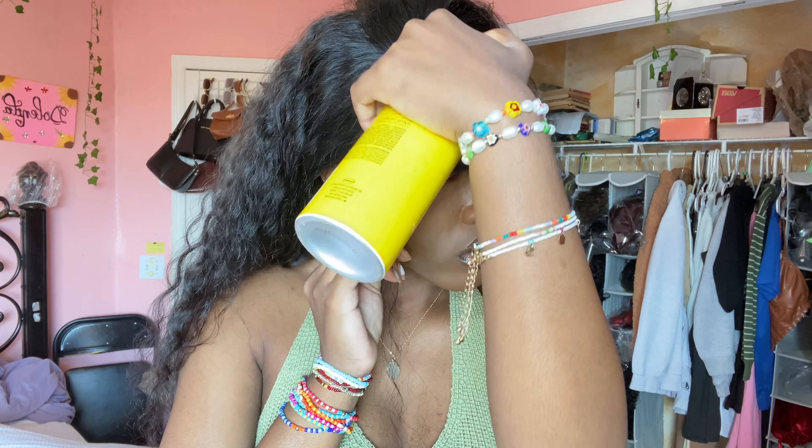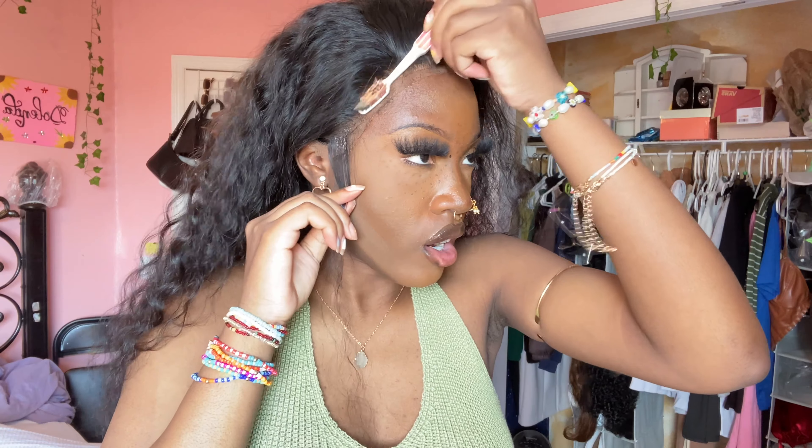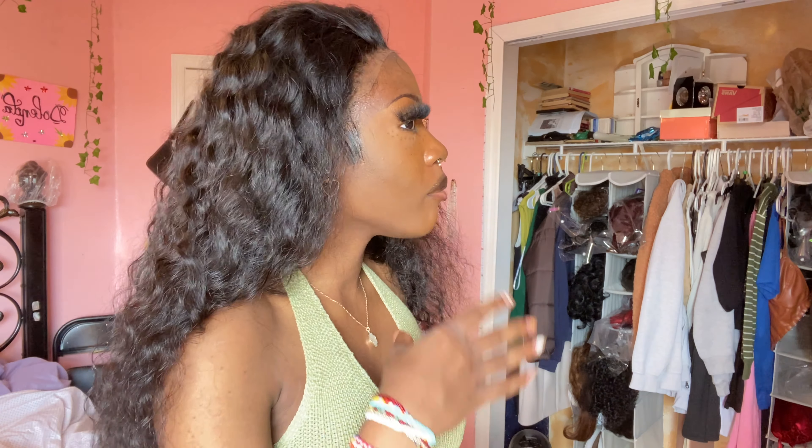Right now I'm putting foundation on the lace and I'll come back when that's complete. Okay guys, I put foundation on the lace. Now I'm applying the wig on my head — I'll be doing a side part. I'm already liking how it's looking. It could use a bit more plucking. I haven't decided if the side part is going to be defined or if I'll just add some baby hairs.